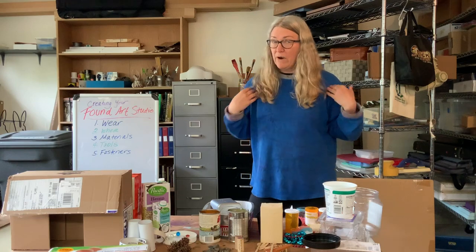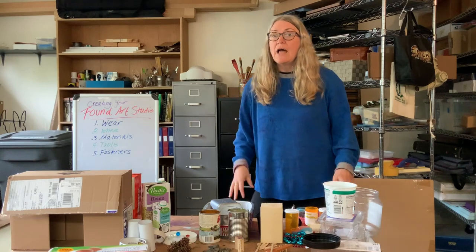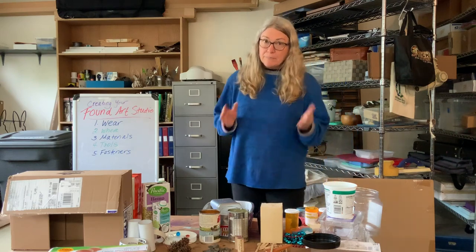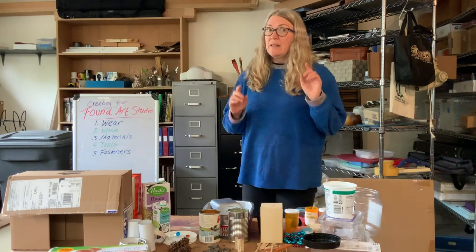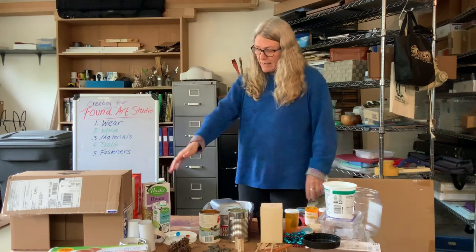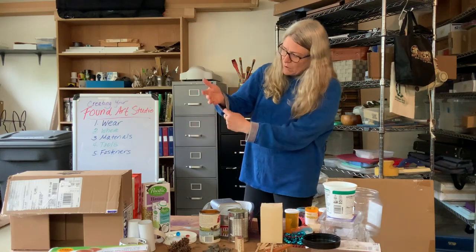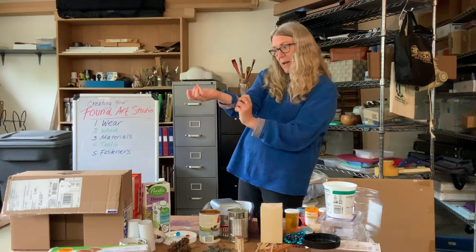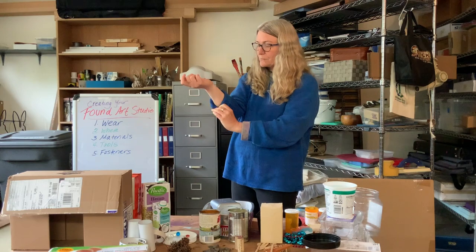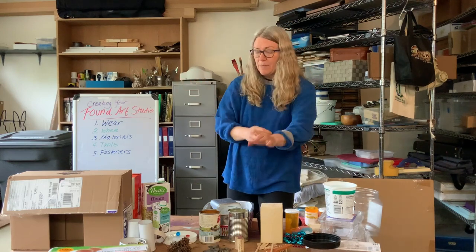First thing, I always think about what I am wearing when I do art. I like to be comfortable and I don't wear my best clothes because sometimes when we do art, we get stuff on our clothes and it messes them up. If I have long sleeves, I want to roll them up because they hang down and get in your stuff. So I usually roll my sleeves up to get them out of the way. And I'm all ready to think about making art.